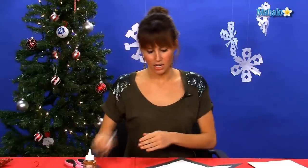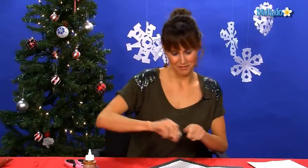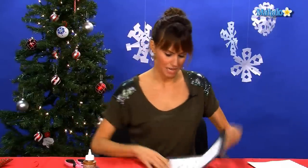Now on the bottom here, you're going to write your message or whatever you want to write — Grandma, I love you, Mom, Dad, whatever it is.